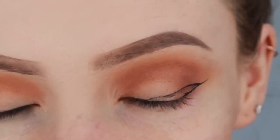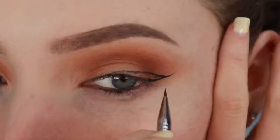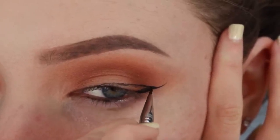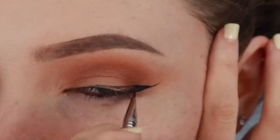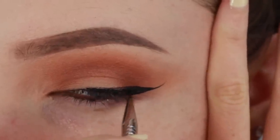As you can see, I haven't brought my triangle all the way into the inner corner of my eye as I'll be focusing on that part later. Now I'm going back in with my gel liner and I'm going to fill the triangle in nice and black. This part is really easy — just make sure to keep a steady hand and try and stay in the lines.